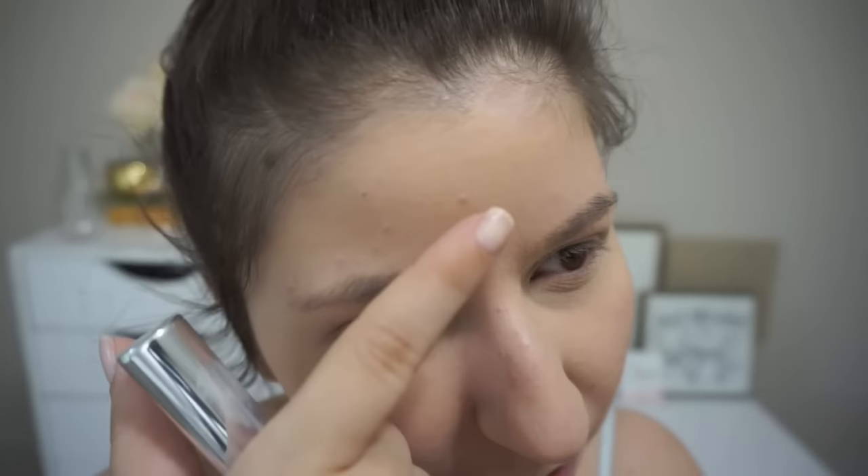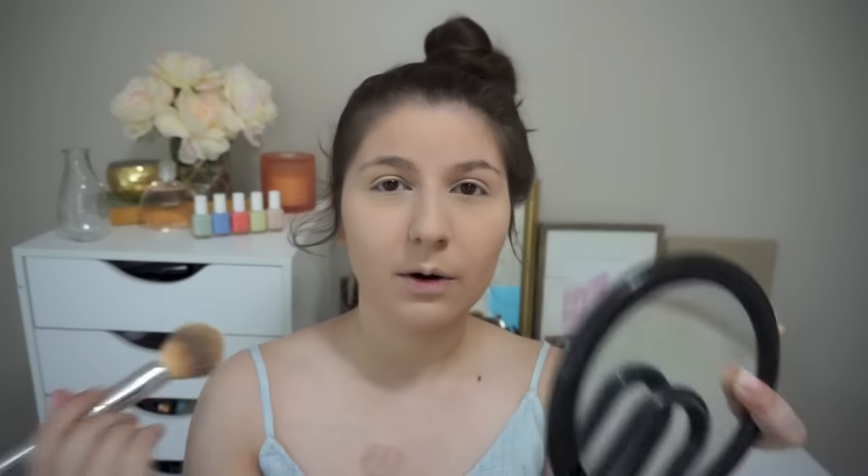So I think it looks nice. For being a drugstore foundation — I'm kind of straying away from a lot of drugstore stuff — I think it does look good. It's not cakey looking but you can kind of see it. My skin's texture is a little rough because I haven't been exfoliating the way I normally do, but I do like how it looks.